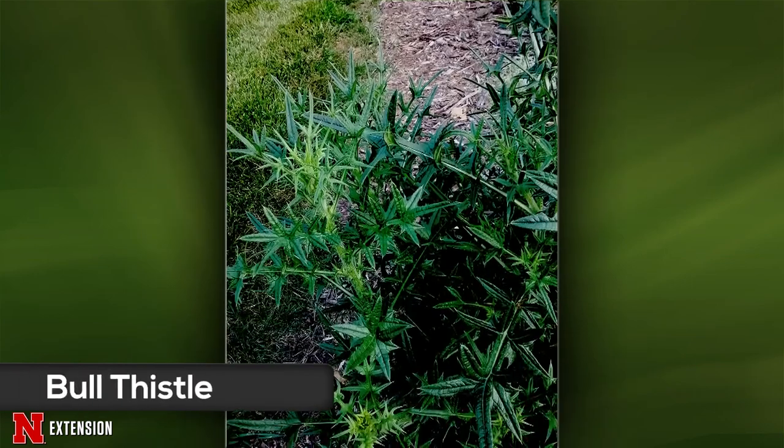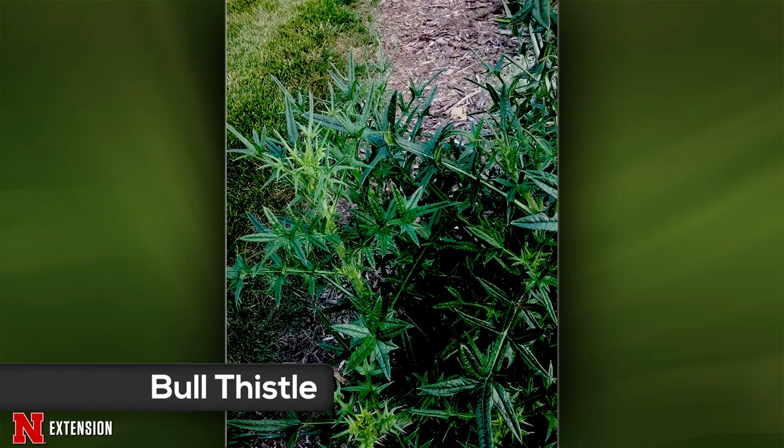A viewer from Council Bluffs sent pictures of foliage from another thistle and wonders if it's native or non-native. Most of these thistles are not native — they came from Europe hundreds of years ago and spread to all states. This one is bull thistle, and it is very sharp-looking. It might be invasive to some counties in Nebraska but not all. It's one you definitely want to get rid of to prevent it from spreading throughout the landscape.